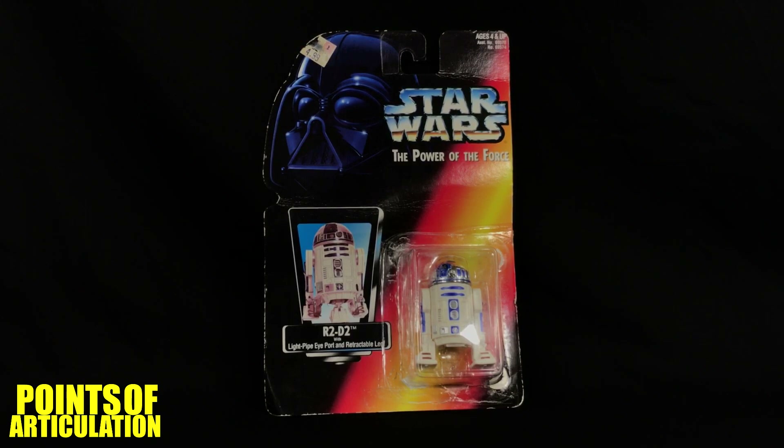Hello everybody and welcome back to another episode of The Points of Articulation. My name's Dave, and if you're new to the channel, welcome. Today I'm going to start looking at the Star Wars: The Power of the Force collection, beginning with R2-D2 with light pipe eyes and retractable third leg. R2-D2 was first seen in Star Wars Episode 4: A New Hope.